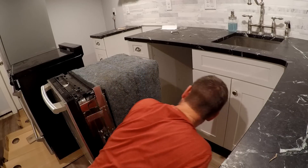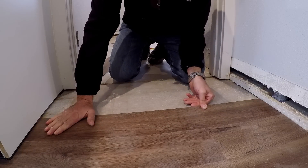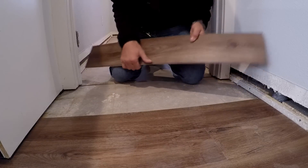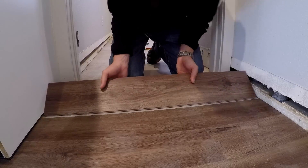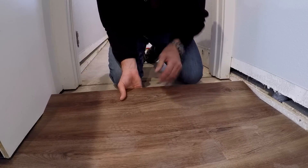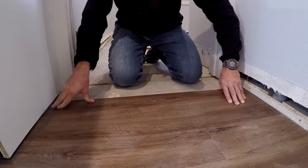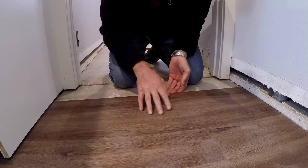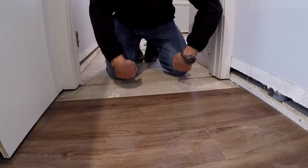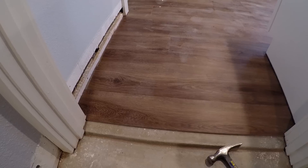I'm at the stage where I have to start installing all these planks backwards — meaning I'm going the opposite direction and putting the pieces together in the opposite of what they're intended to do. It's not that difficult but it does take a little extra monkeying around with each piece. I've got my first two backwards pieces in and it seems to be going well.